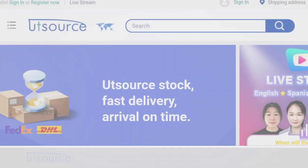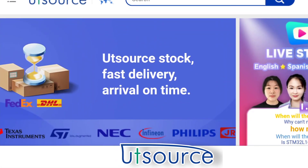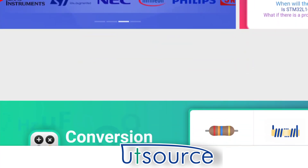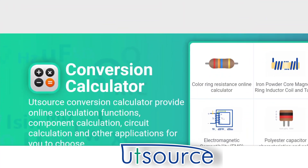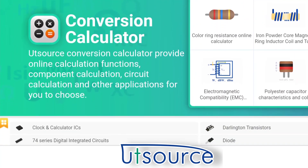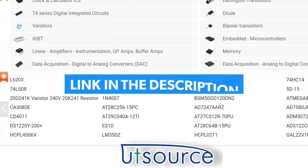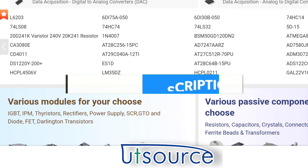Before we begin our project, I would like to say that this video was brought to you by UT Source. If you are looking for electronics for your project, UT Source is a great place for you. Aside from electronics components, they also offer other services, so better check them out — the link is in the video description below.